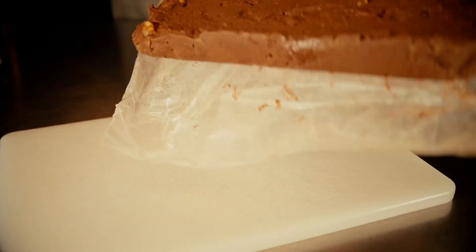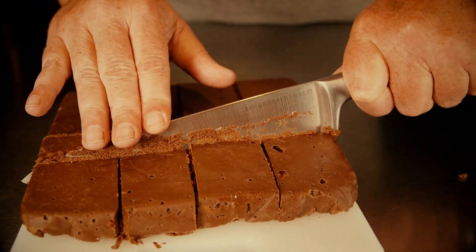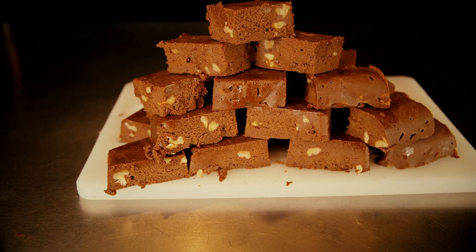After about an hour in the freezer or two to three hours in the refrigerator, you're ready to take it out. Then slice it and serve it — it's ready to go. I like to keep this in the freezer or refrigerator; it's really good right out of the freezer.